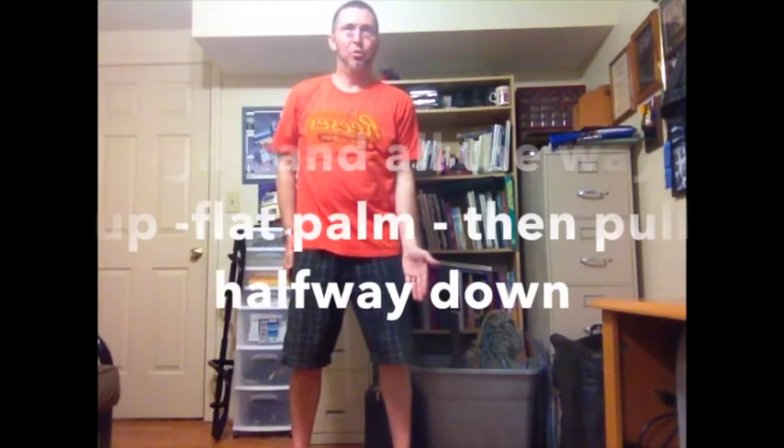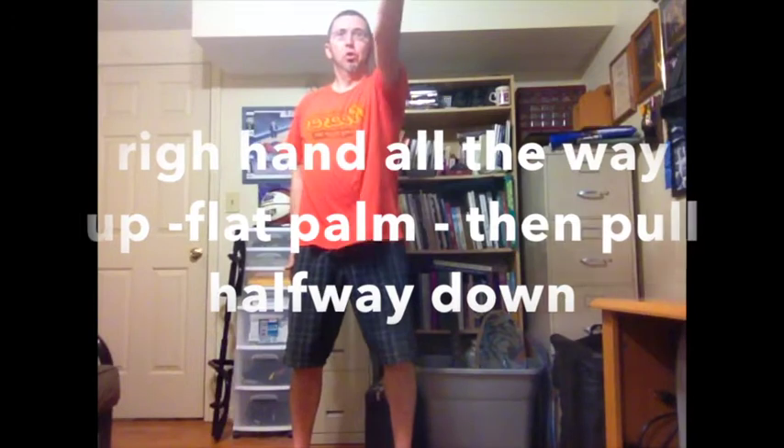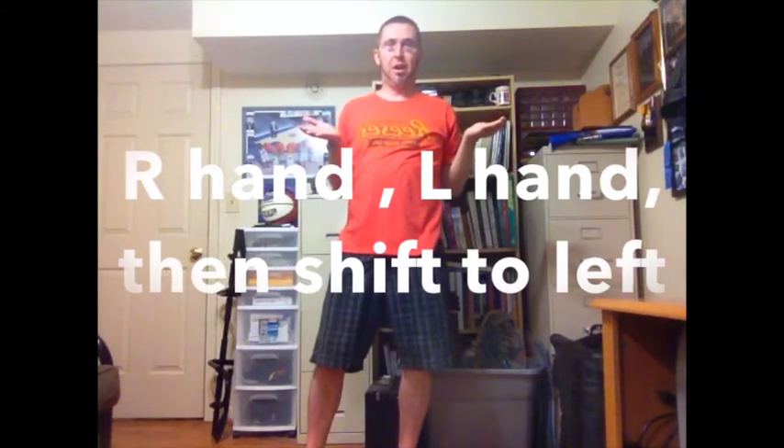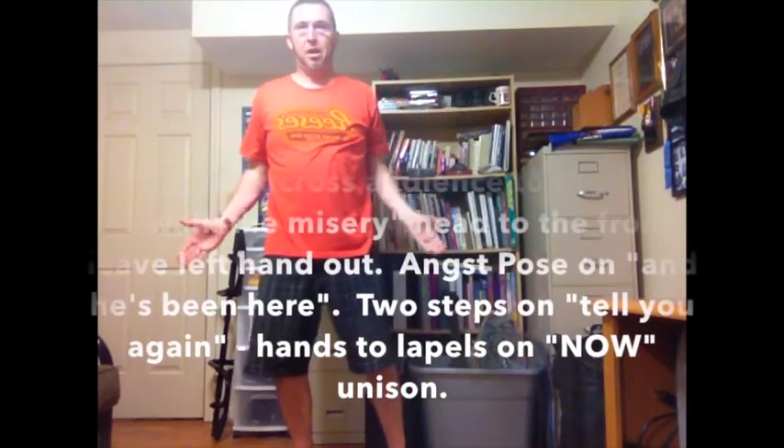And you're facing out, right hand all the way up, straight up. It comes down, kind of like a shoulder shrug to the right, to the left, pop up, and shift over to the left.